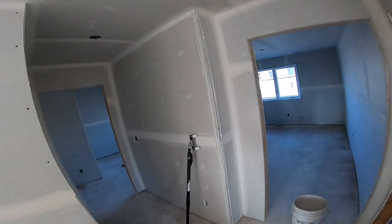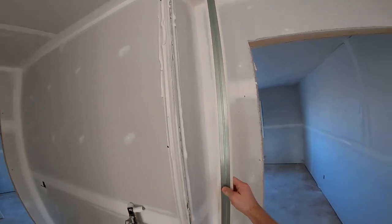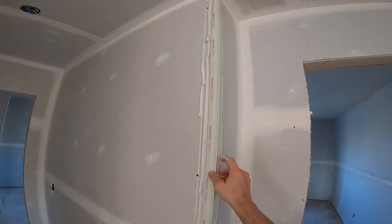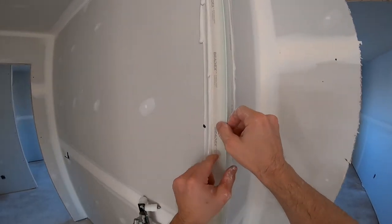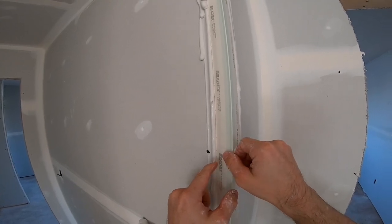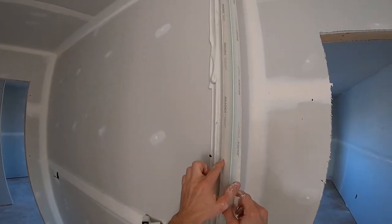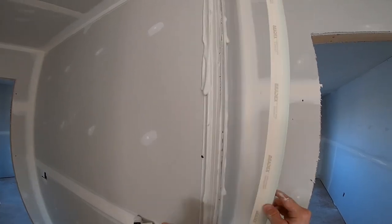Let me show you why you should fold back the flanges. This corner bead doesn't have the flanges folded back. What's going to happen is when I put it on, the flanges are going to scrape underneath the mud — that's why the bubbles happen. The paper is going underneath the mud. We want the mud underneath the paper.